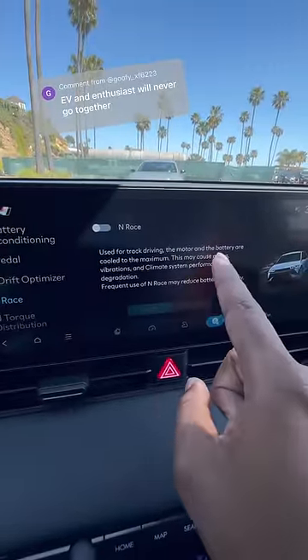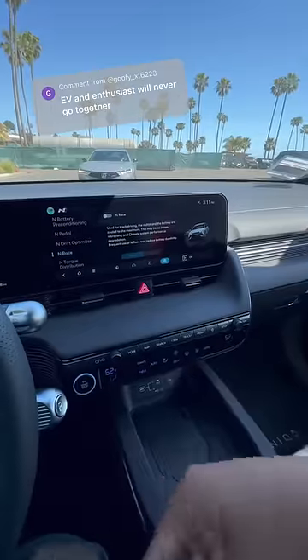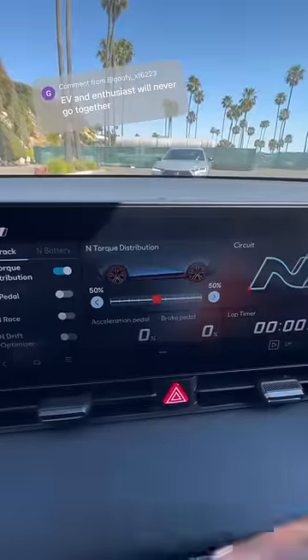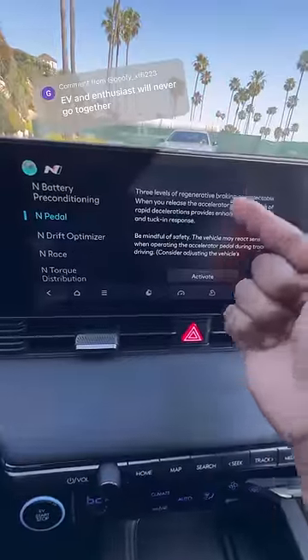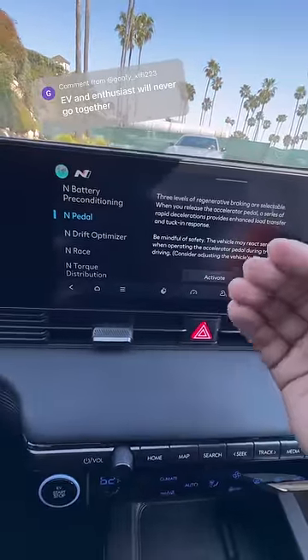When I turn on race mode, it cools the battery and motors to the max so you can do lap after lap after lap. I can even manually adjust how much torque I want to each axle, and I can also adjust my level of regeneration on track to give me the best load transfer.